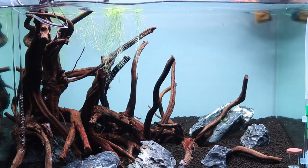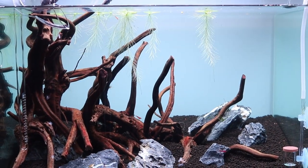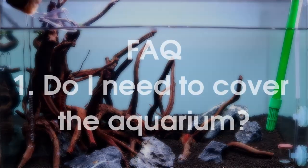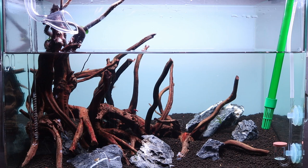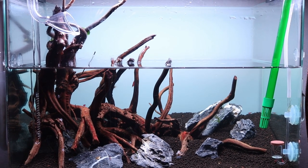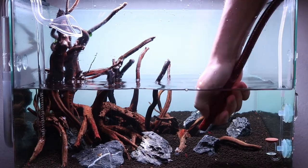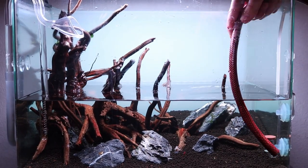Now I know this method might raise more questions, so let me try to answer a few already. Question number one: do we need to cover the aquarium? If you leave the aquarium lights off, you really shouldn't have to worry about getting algae during the dark start. So unless you have a ton of ambient light, there is no need to cover the aquarium.